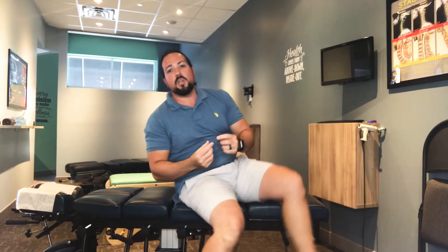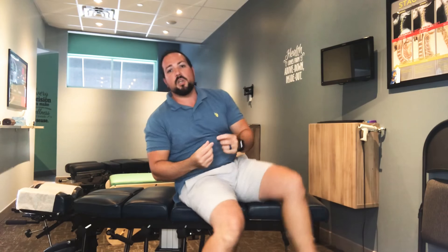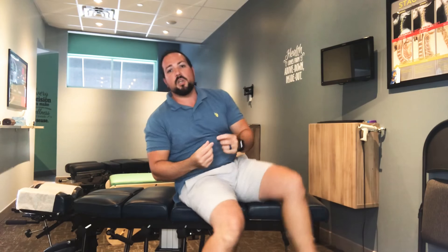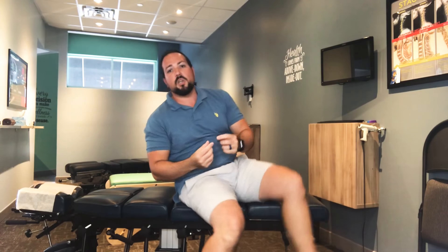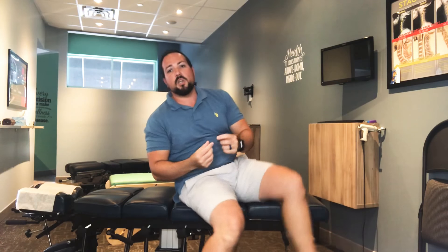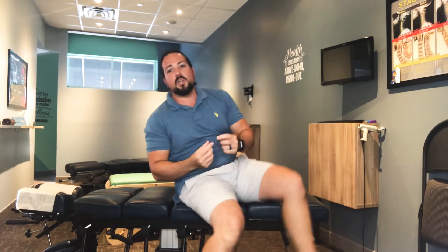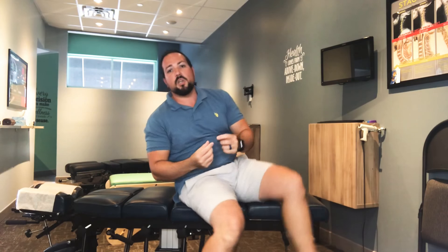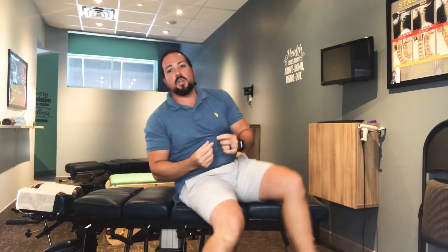The next stretch I want to show you is for the low back. Lay on your back, grab the affected leg, bend the knee, and interlock your fingers around your knee. Make sure your leg stays at 90 degrees, then slightly rotate it to the opposite side without lifting your low back off the table — rotate until you get a stretch through your bum.